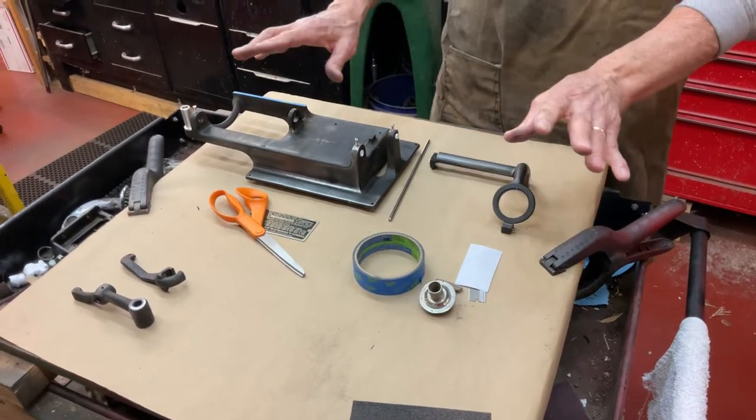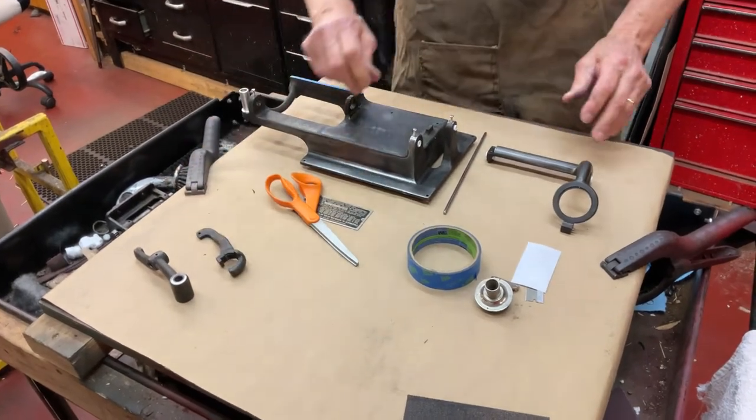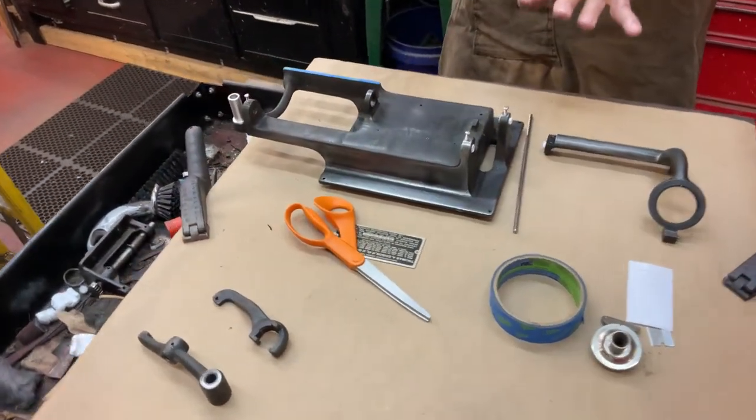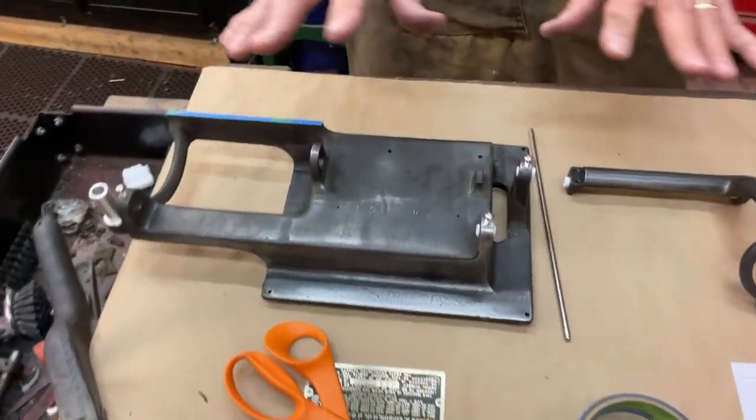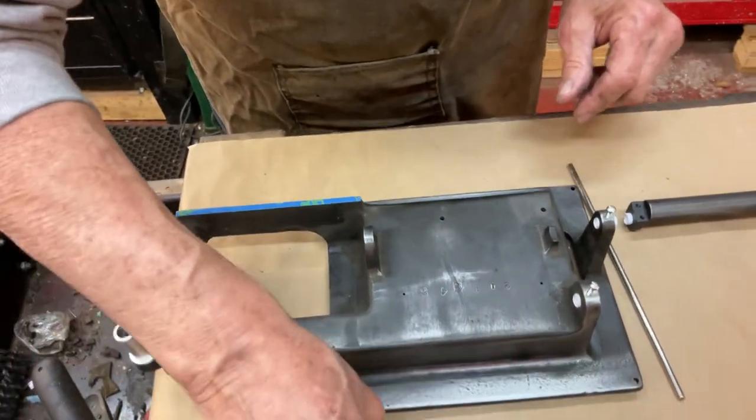You'll do this to every part — you'll do it to the end gate, this piece, and the other pieces. And then it'll be a whole bunch of light coats. You won't put on one heavy one.